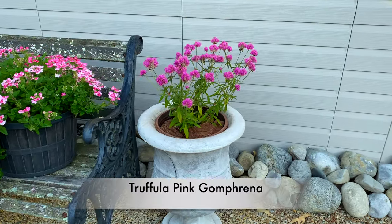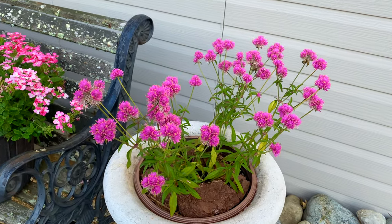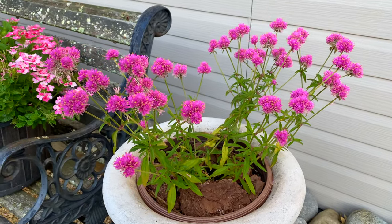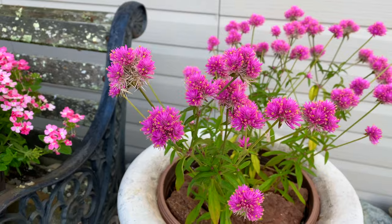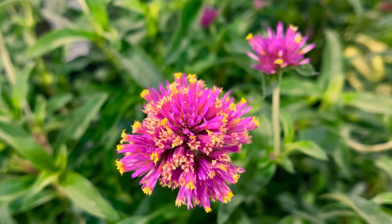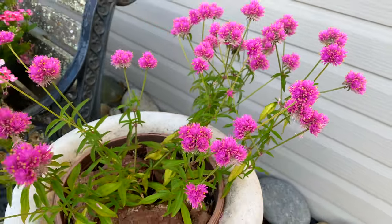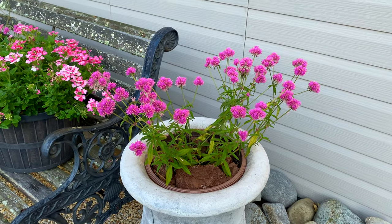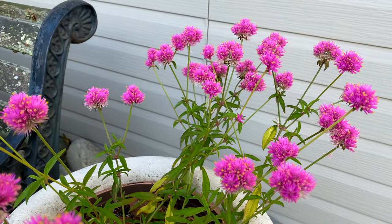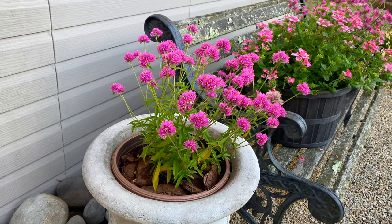First up is Truffula Pink Gomphrena. This is my first year planting Truffula Pink Gomphrena and I'm super excited to find out what all the fuss is about. I first saw this adorable little annual at the 2019 Philadelphia Flower Show and I was captivated by how cute the flowers were. They've got little bits of yellow in them. They look pink from a distance, but really unique coloring. I saw some of these Gomphrena at a local nursery and just had to try them out this year.